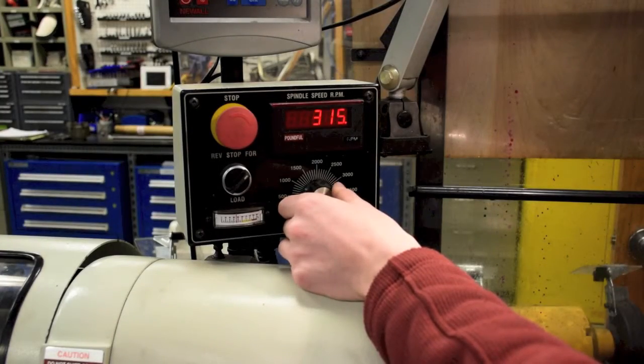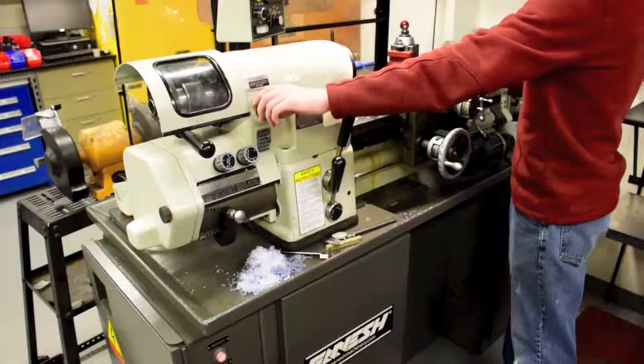Set the machine to a slow speed to thread your part. In this case we chose 100 RPMs. Each machine is different, so consult a TA for assistance on setting the machine.